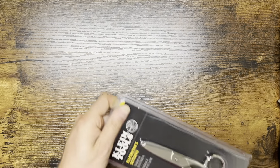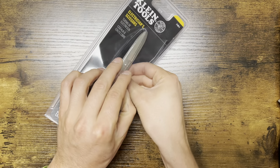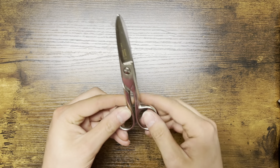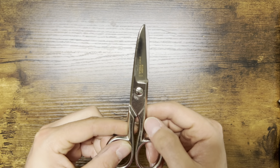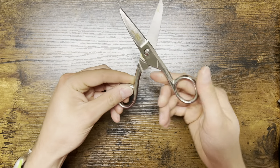Let's go ahead and open this up quickly — I'm going to try not to cut myself. There she is. They feel good, though they're kind of dirty right out of the box, which is a bit weird. They could probably use a good cleaning.